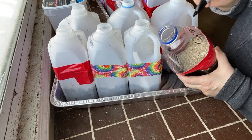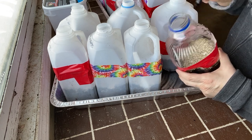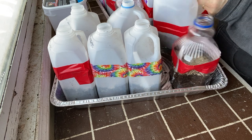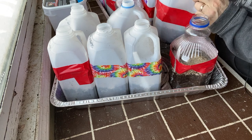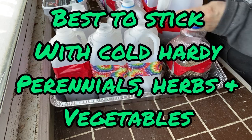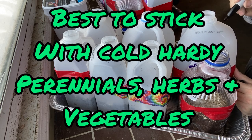I also recommend that you keep a log of what you planted — the date it went out, when it sprouted in the spring, and whether it survived and was successful. The best thing for success is to plant things that are native to your zone and are going to survive there. I normally try to grow things that are cold hardy — perennials, herbs, and vegetables.